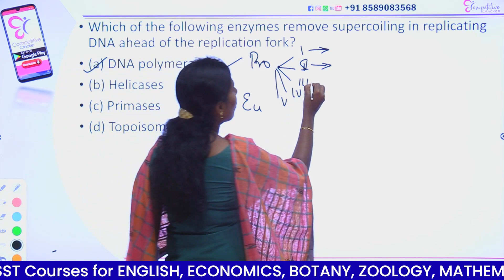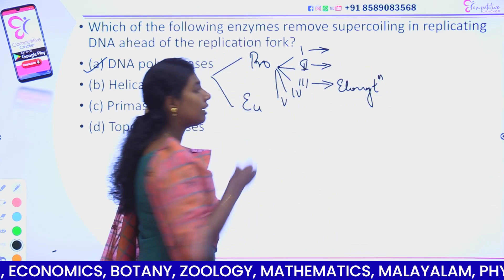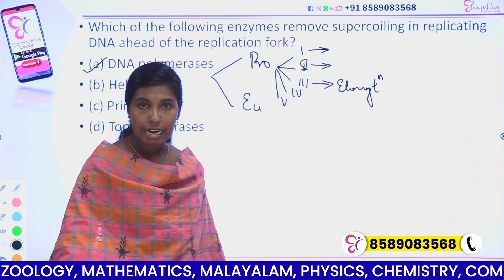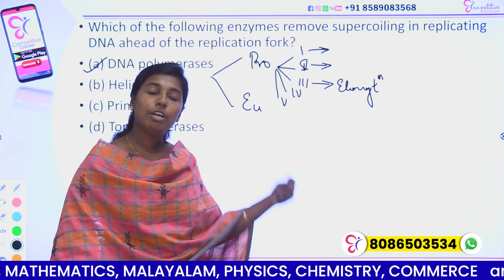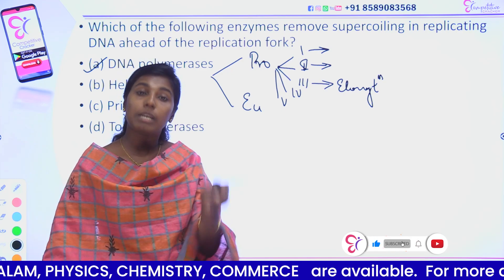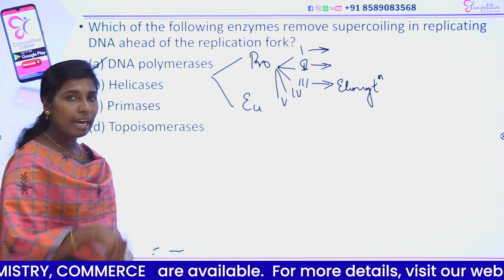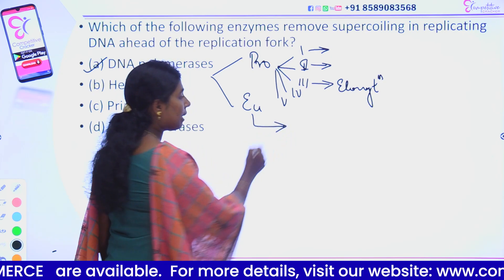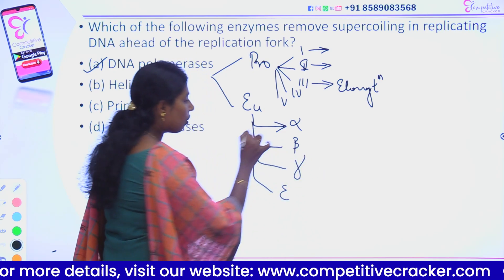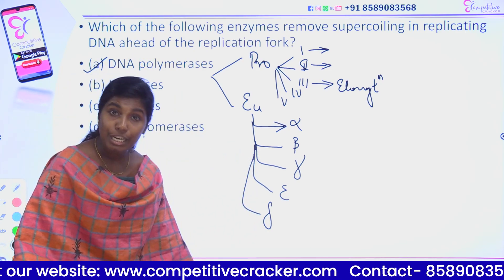DNA polymerase 3 is called the elongation polymerase. DNA polymerase 1 and 2 are called repairing polymerases. In prokaryotes, primer on the lagging strand is removed by DNA polymerase 1. In eukaryotes, there are different types of DNA polymerase: Alpha, Beta, Gamma, Epsilon, and Delta.